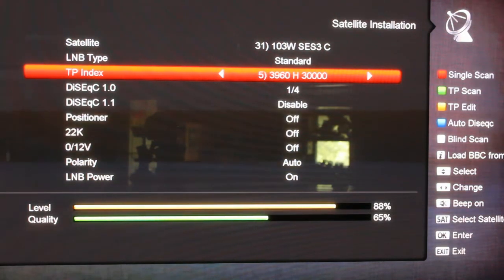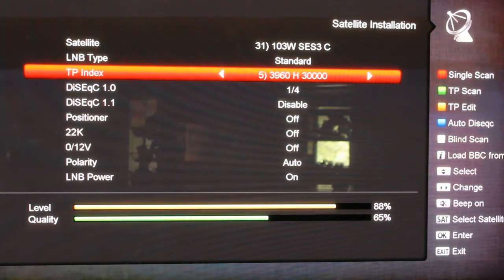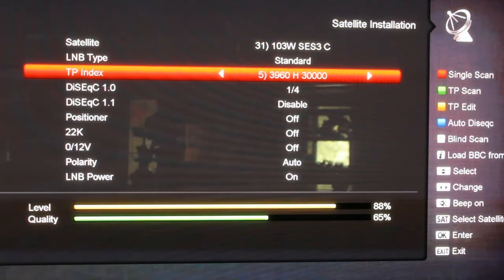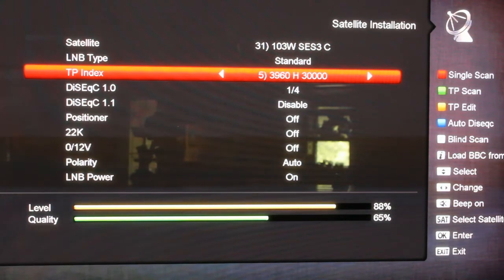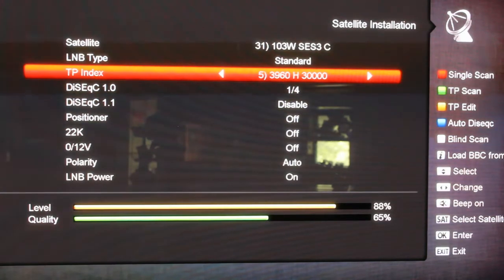The channels are scanned in. When it gets done blind scanning it'll pop up and say 'saving data please wait' and then come back to this screen. Now if you try to stop a blind scan halfway through and hit the menu or exit button, it'll pop up and say do you want to save what it's already got or discard it — if you say yes it saves it, if you say no it won't.